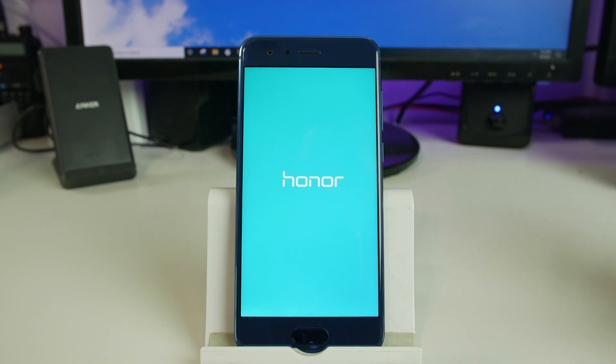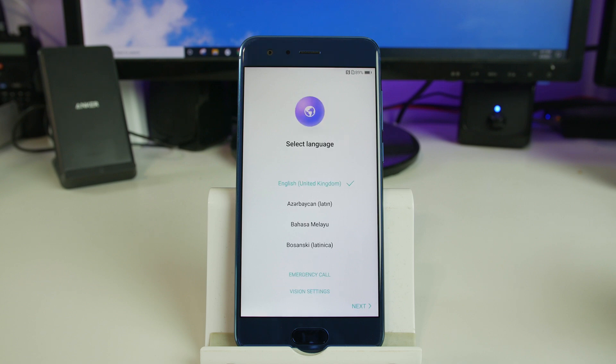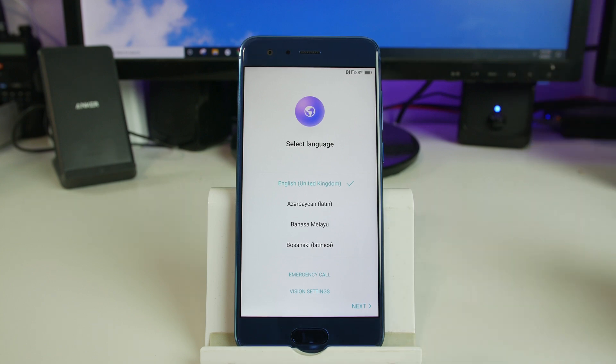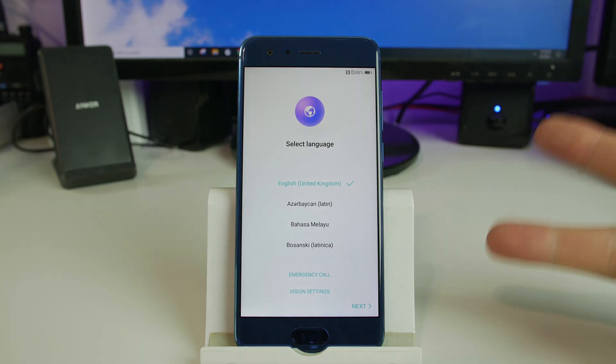We'll just show you that the factory reset is complete. That is how to factory reset the Huawei Honor 9, or really any Huawei device, here in EM UI stock recovery. Hope you guys enjoyed this video. If you did, please give me a big thumbs up and subscribe to the channel. We do all kinds of cool Android stuff here and even a little bit of iPhone. Root Junkie out.